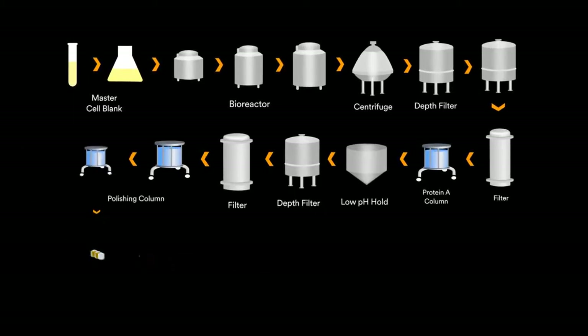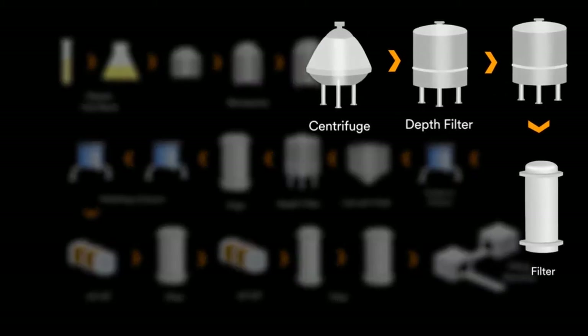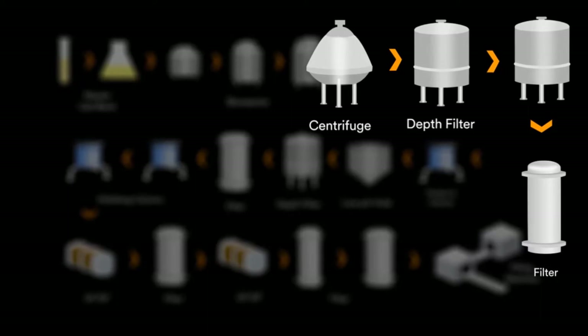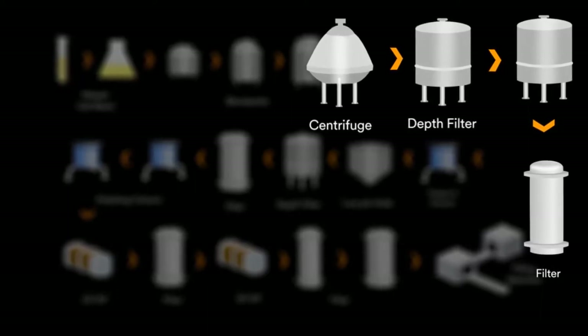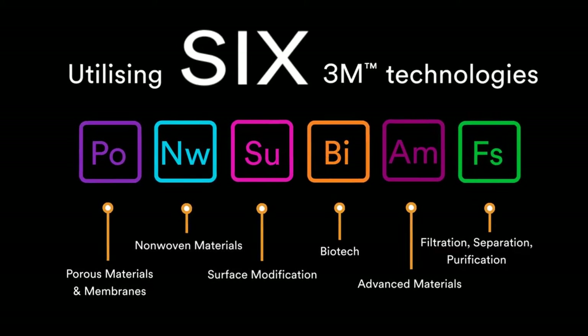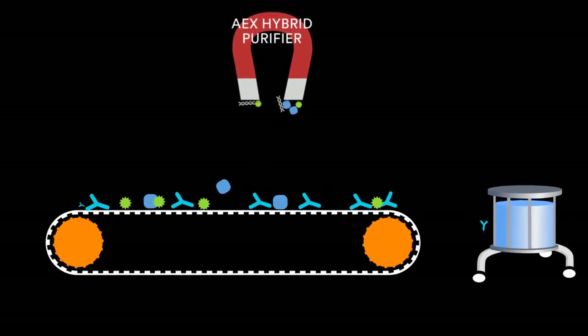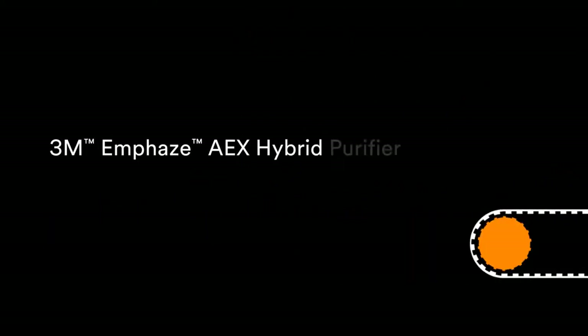At 3M, we have 46 different technology platforms, which allows us to approach a problem in different ways. We want to change the conventional approach to clarification processes. Our solution is to use a targeted purification technique early in the process, prior to protein A column. This is where the M Phase AEX Hybrid Purifier comes in — an inspired product packed with science and technology. It is a single device which performs multiple actions.